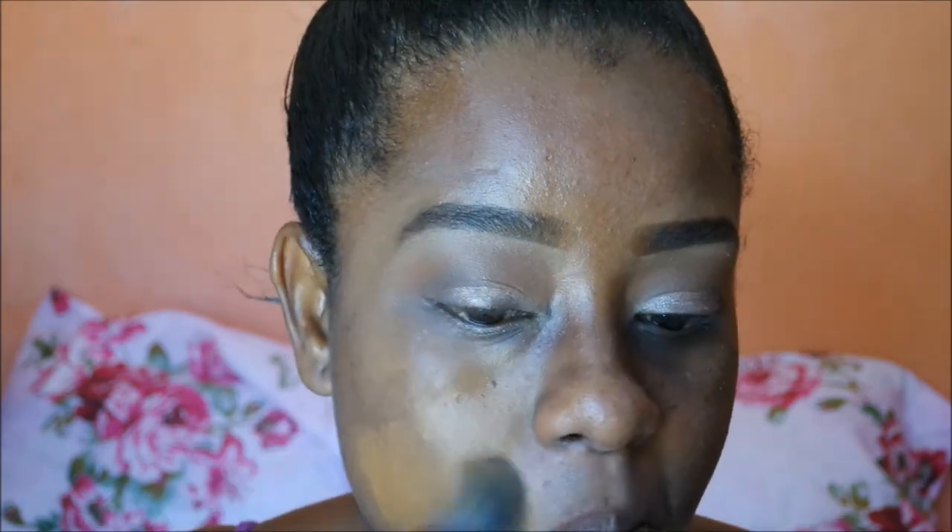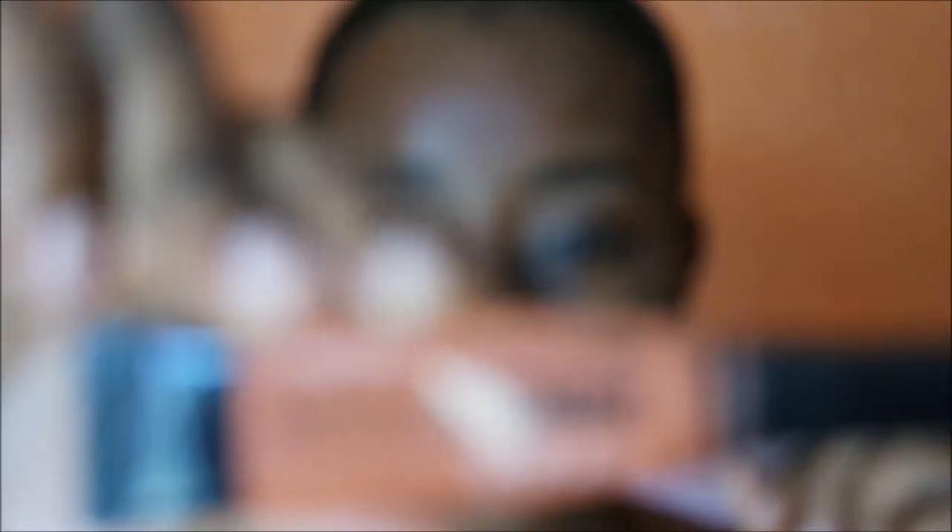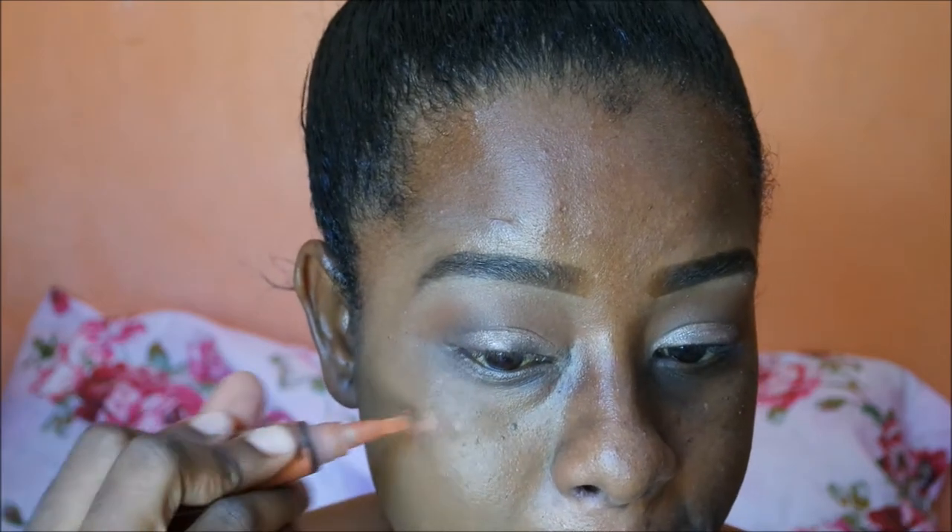I'm mixing the L'Oréal Pro Matte in Cocoa and Maybelline Matte and Poreless in 335. I'm blending them together and then going to use my color corrector. I did a tutorial on how to cover dark circles, acne scars, and hyperpigmentation, so I'll link that up top in the suggested videos and you can check that out.